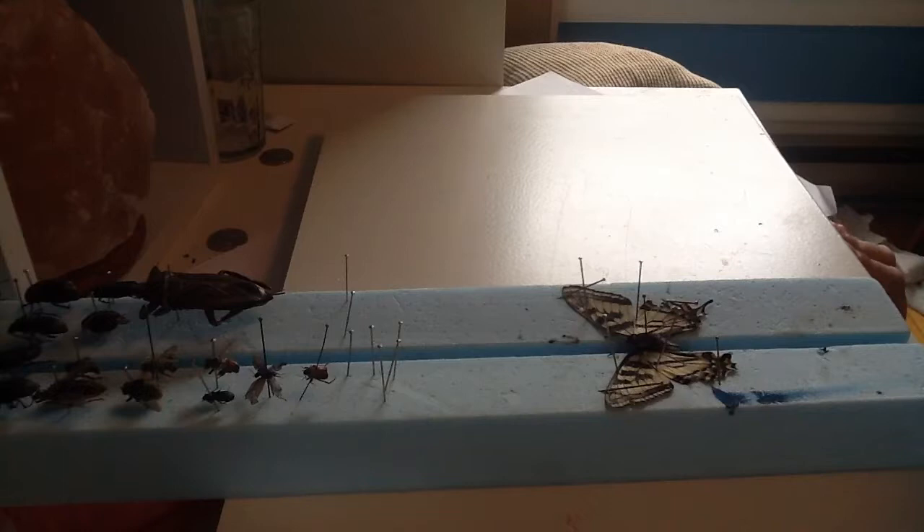The next video I'll be making is about a tiny moth that I found. It's going to be a bit more challenging because it's really tiny, the video quality might not be as good, and I might mess up — but we never know.